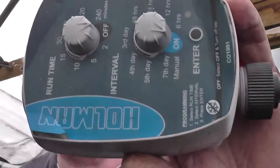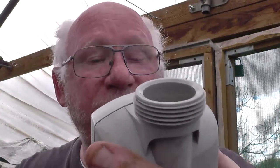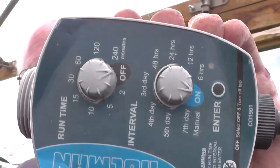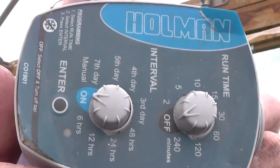This is an old one that I've had for ages. It's called a Holman — CO1901. Now I use these off water butts. The main thing when using them on water butts, you have to have a zero head. So what does a zero head mean? It means that there's no restriction through a timer.